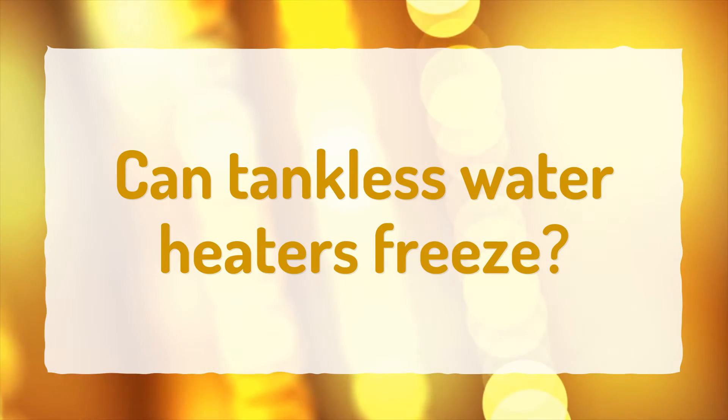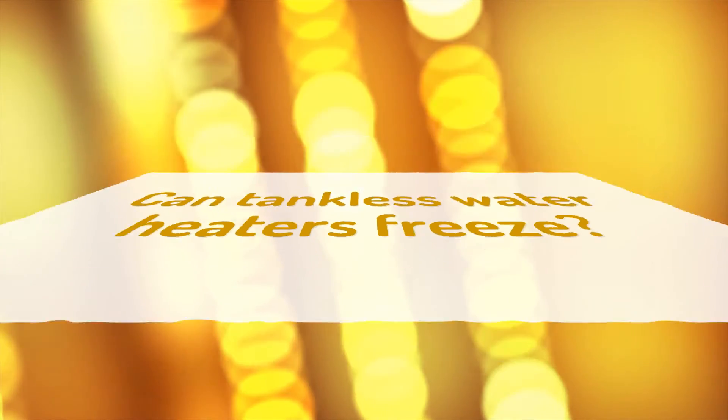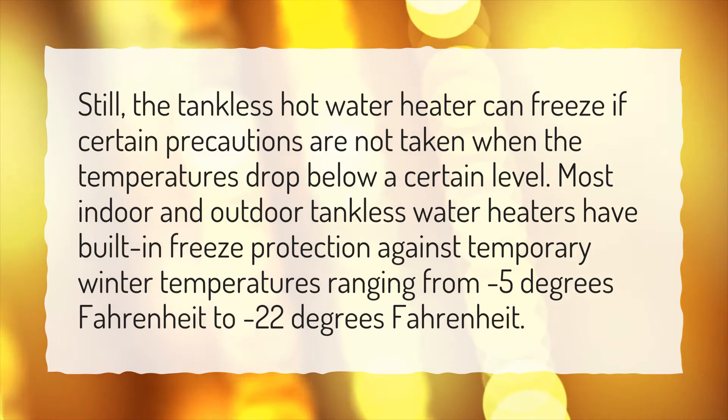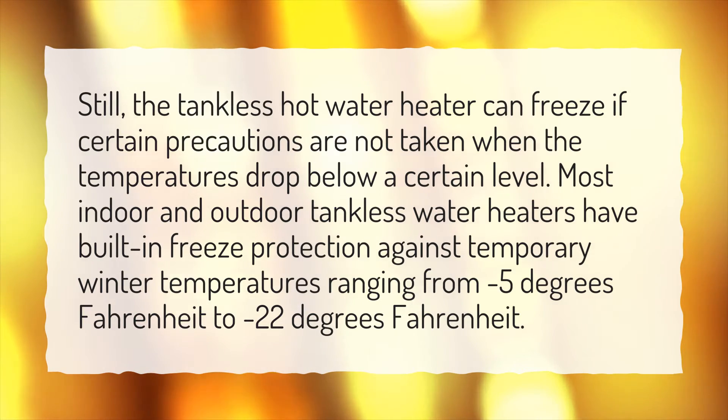Can tankless water heaters freeze? The tankless hot water heater can freeze if certain precautions are not taken when the temperatures drop below a certain level. Most indoor and outdoor tankless water heaters have built-in freeze protection against temporary winter temperatures ranging from minus 5 degrees Fahrenheit to minus 22 degrees Fahrenheit.